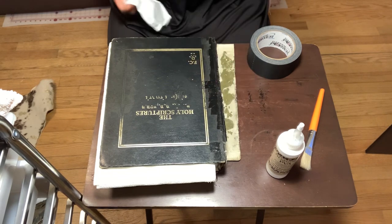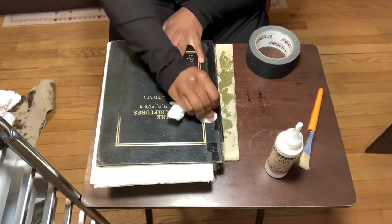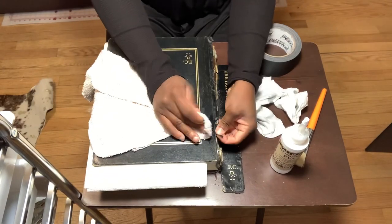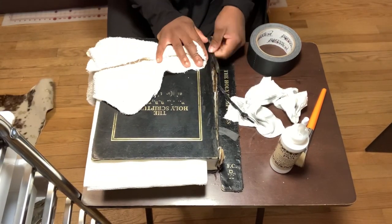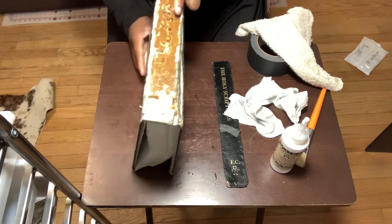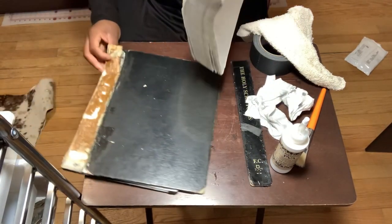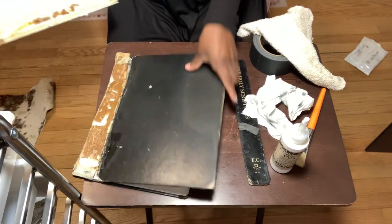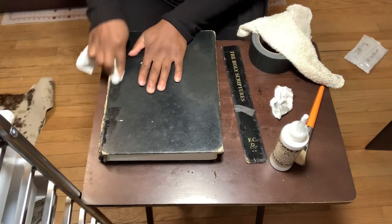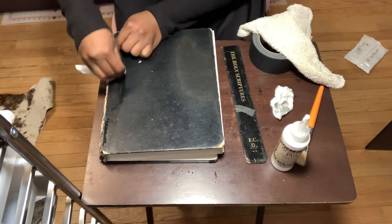I use a couple of different things to clean it: wet wipes, a rag, and I even used Dawn soap at one point. Getting off that glue was the hardest part. You don't want to scrub too hard because I didn't want to mess up the black part of the Bible's cover. By this point the whole cover was completely off the book, so I took my time and really cleaned the front and back as much as I could, and removed any straggly pieces of the cover.